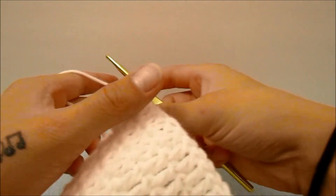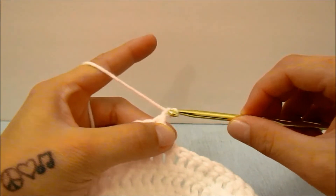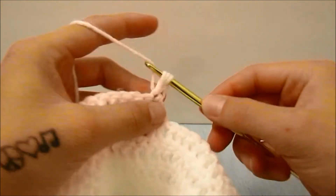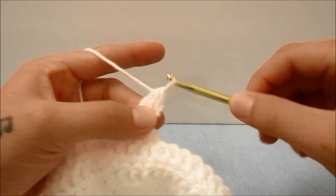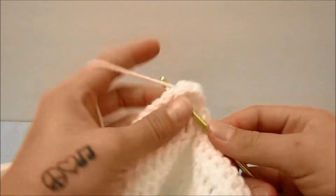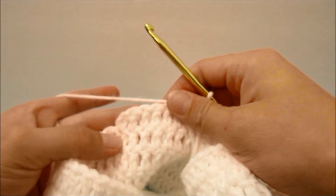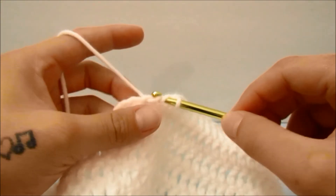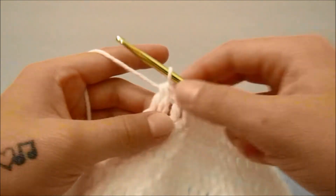For the next row, we are going to turn our work and do exactly the same thing. Start off with a chain two which does not count as a stitch, and bring the first two stitches together in one double crochet together — start a double crochet in both stitches leaving the last loop on the hook, yarn over and bring them together. Then go on to double crochet one time in each stitch all the way across this row until you have two stitches left at the end, then bring those two stitches together — start a double crochet in both, leaving the last loop on the hook, yarn over and bring them together.